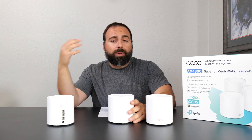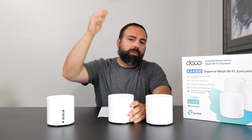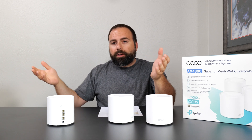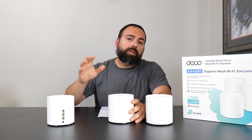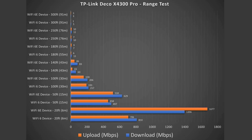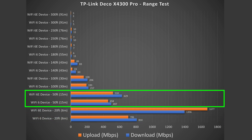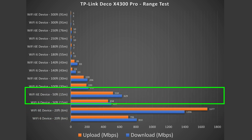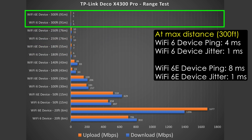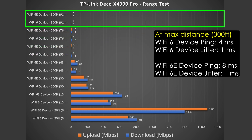Range test. Range will vary based on location — if you're between floors, have a lot of thick walls, or are in a building with lots of other routers or wireless interference, all of that can negatively affect your range. In my case, at 20 feet I got very good speeds. At 50 feet outside, still getting pretty good speeds. Even at 100 feet across the street, still very good speeds. It quickly slows down after that, and it goes all the way up to 300 feet, which is pretty solid range.